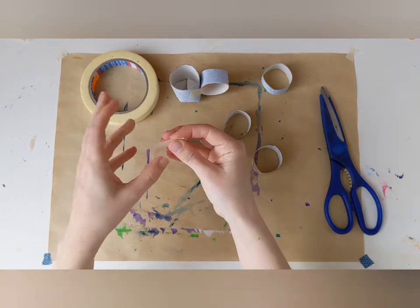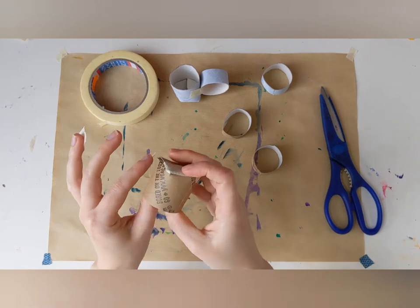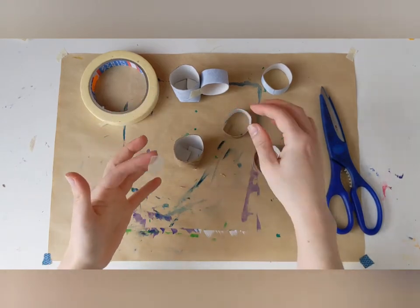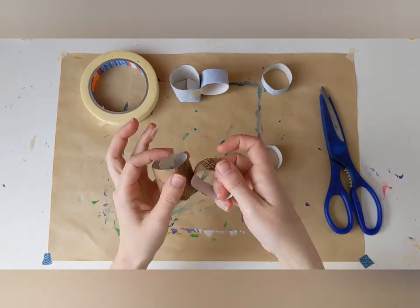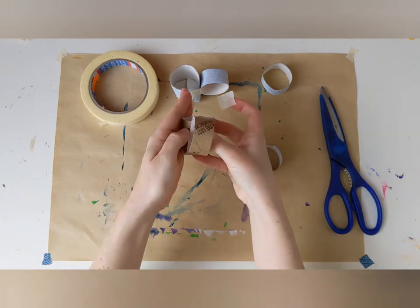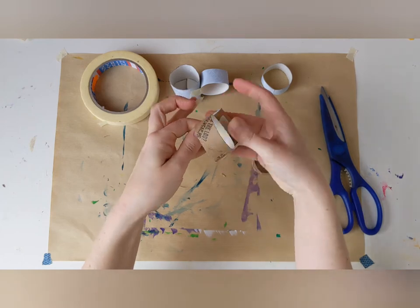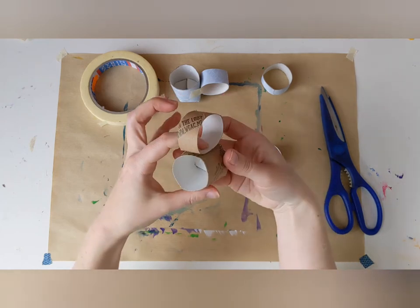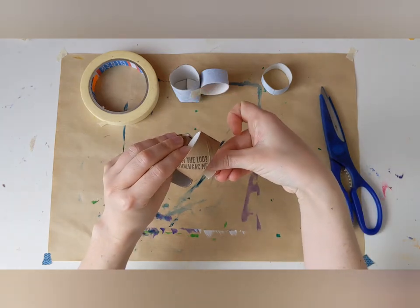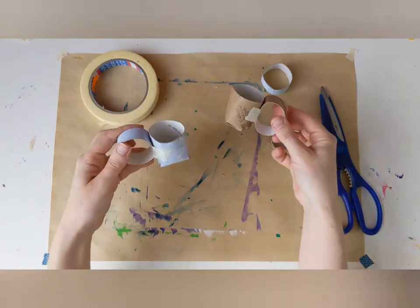Then take some more tape and stick the handle on. It works best if you use two pieces of tape, one on each side, like this. There we go — I have two teacups, ready to be painted.